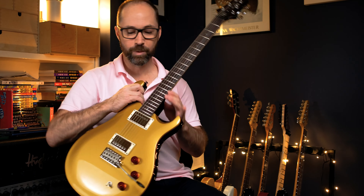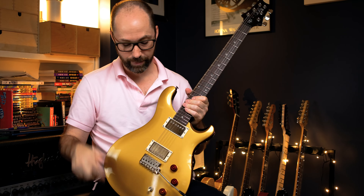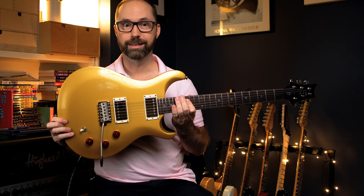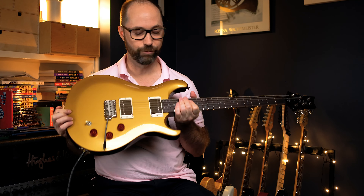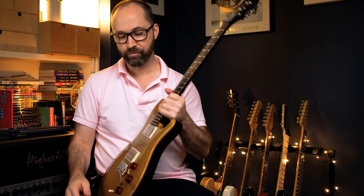All right, finally got the PRS DGT-SE videos going — a bit of a false start because of the wiring on the coil tap. Watch that if you're at all interested, it's a bit of a controversial topic. Anyway, today we're going to talk just a little bit about first thoughts. I only got this today, and no doubt most of you have seen some of the reviews out there. But we've got a PRS — it's the DGT. I've wanted a DGT for so long, so I'm really glad they came out with the SE.